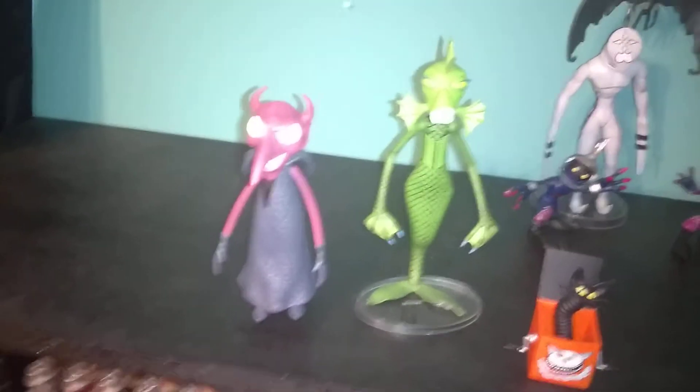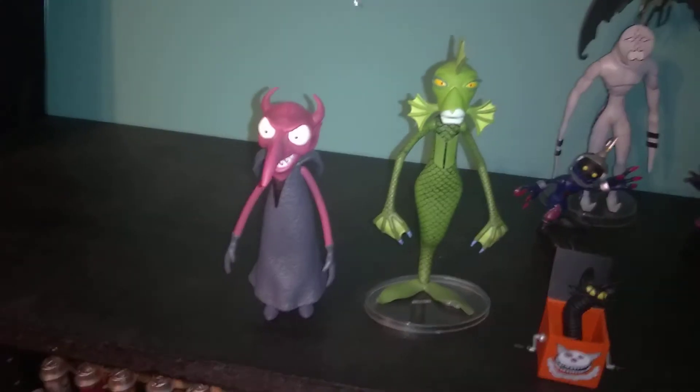I'm kind of excited to put this set up. This is something new, different, not Sora.